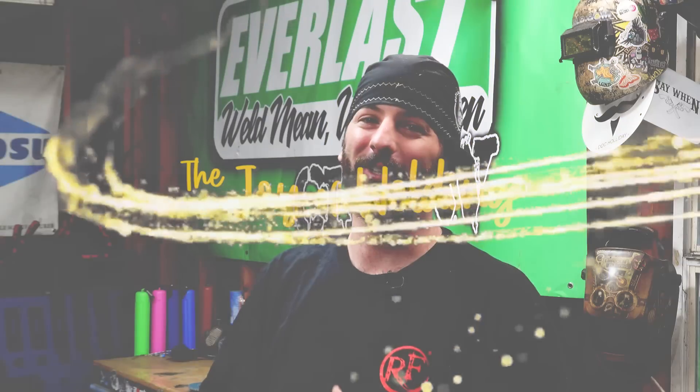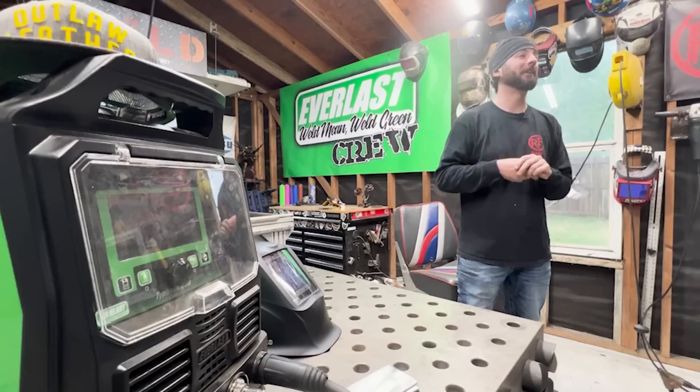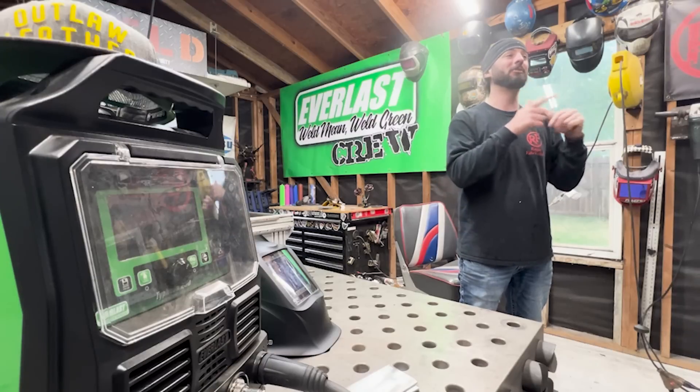Welcome back to the Joy of Welding, everyone. This segment is all about diving into our Weld App community and helping those that are struggling in their welding career. If you have some struggles and you need some help, post those pictures and videos inside the Weld App and we'll be sure to help answer those.